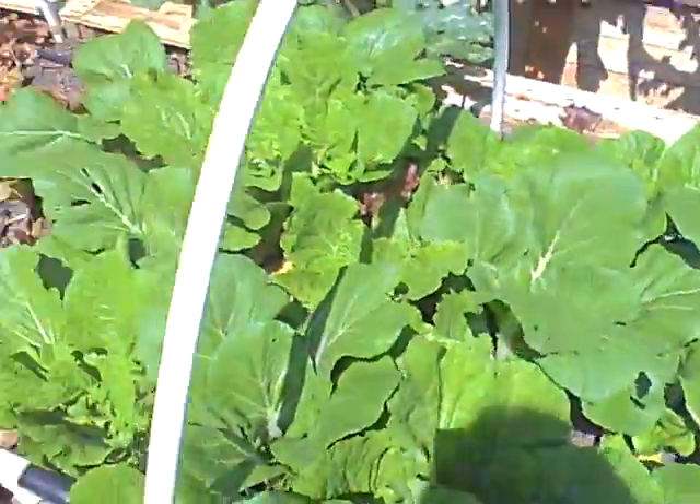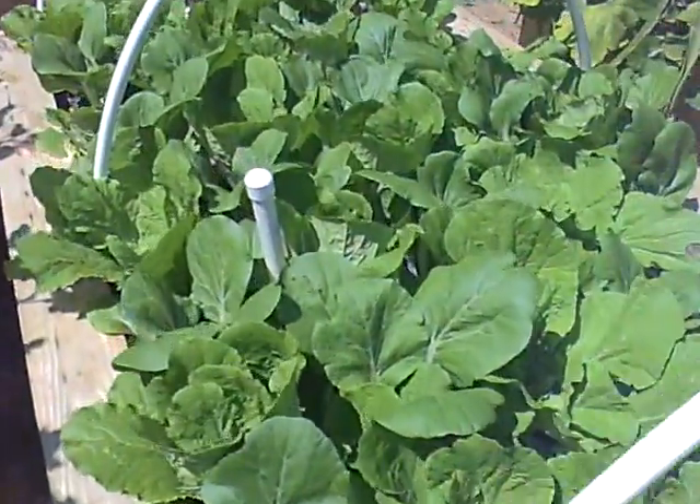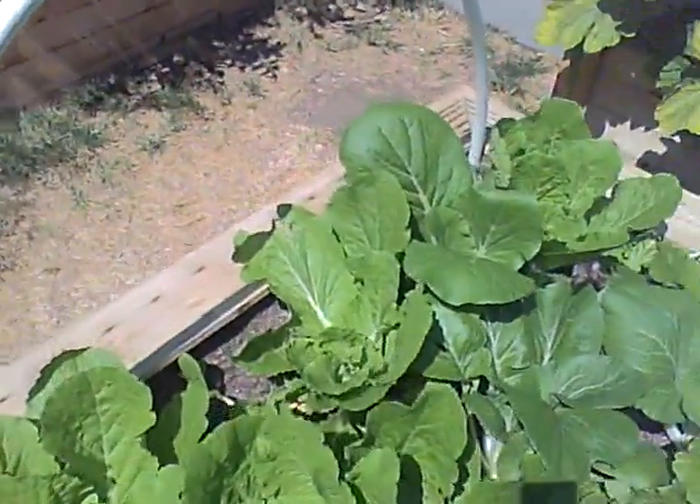And here's our bok choy bed. There's lots of delicious bok choy in here, which grows better than lettuce. That's why we've been using this for salads and stuff. It's tender and sweet.